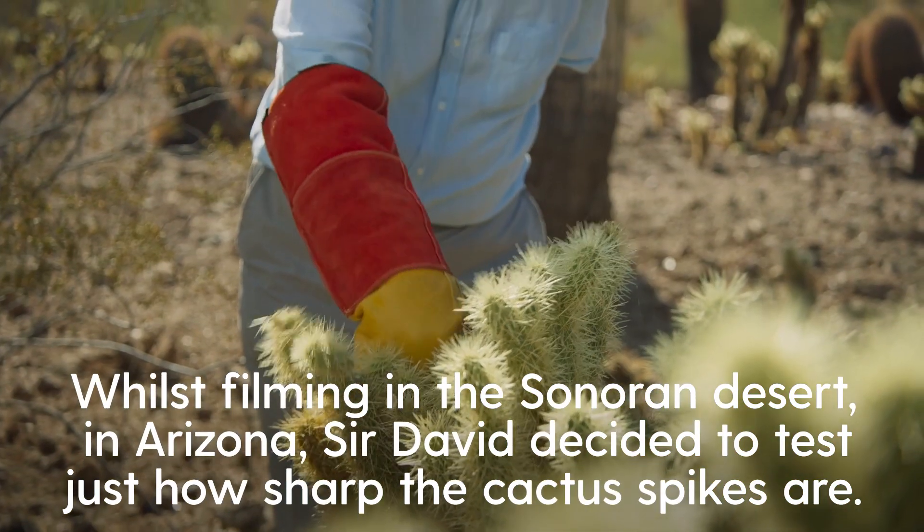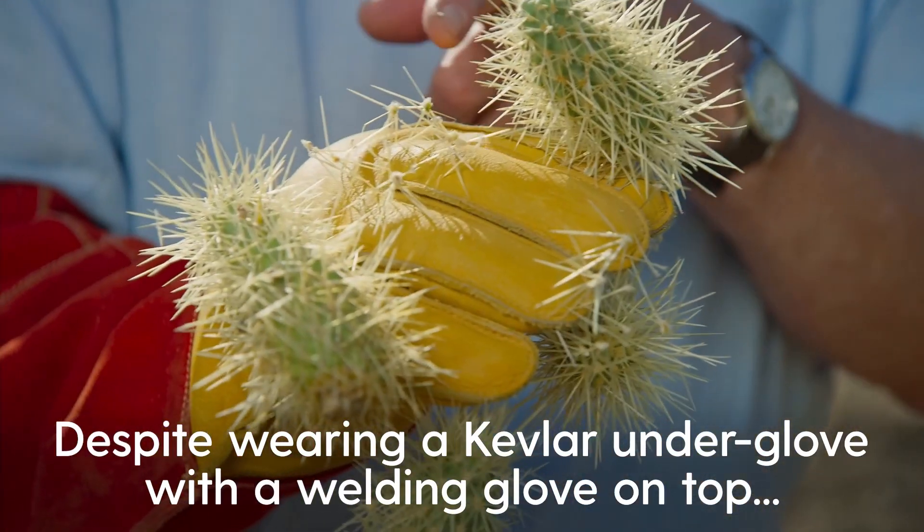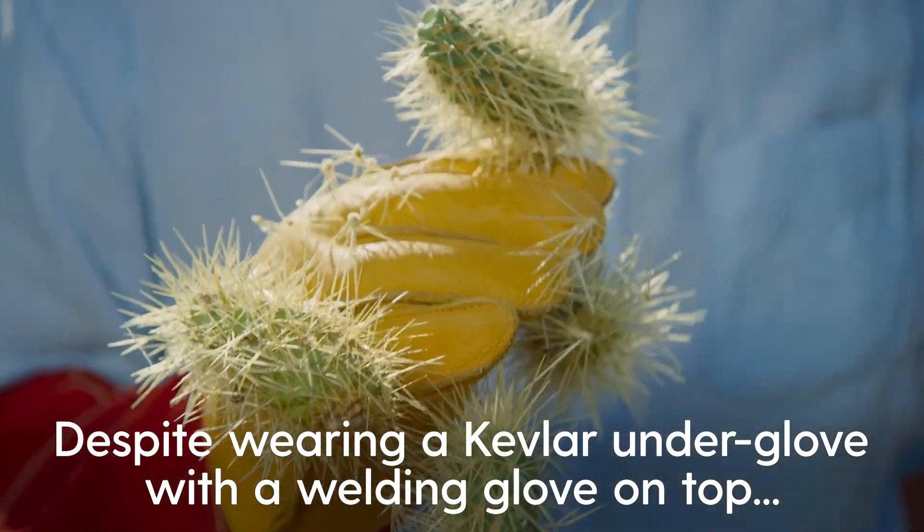Brush against it — this can happen. Ow! This can happen even with this glove on. One of them has just gone through. I can feel it. It's quite painful. This is not pleasant at all.